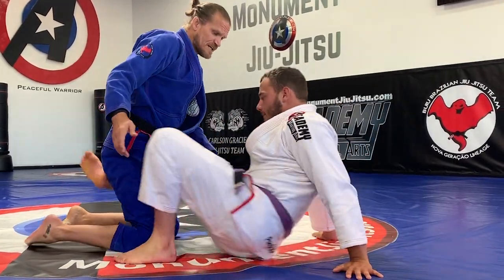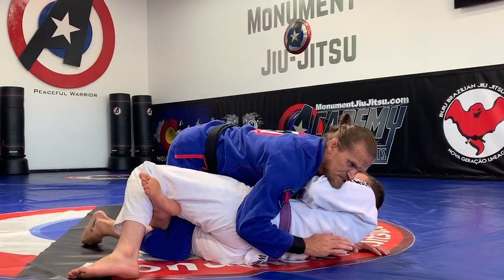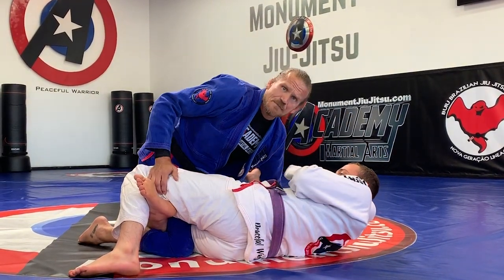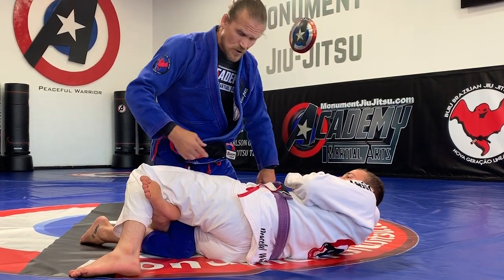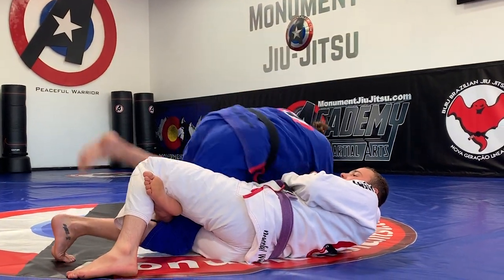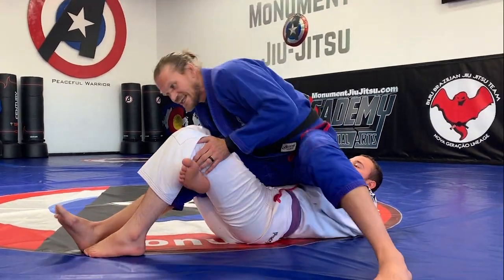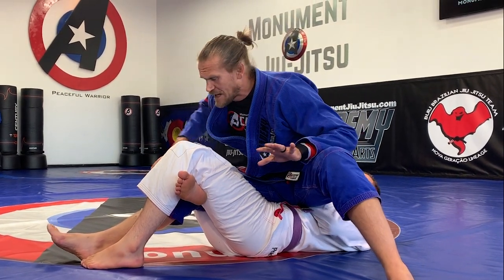We'll start with him having me in half guard. He has a regular half guard — maybe I'm trying to smash but I'm having a hard time passing. What I'm going to do is I can go with my left leg this way or even this way. For today's sake, I'll just go this way — back step this way. And I like to sit on top of him, which kind of helps keep my balance.